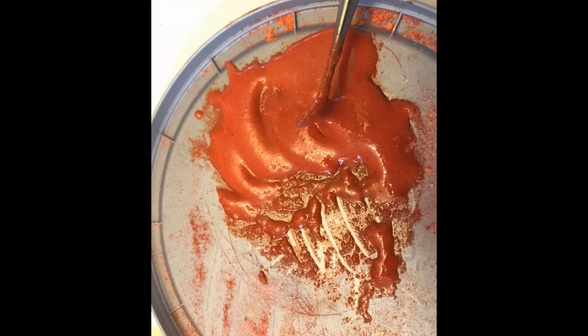I drizzled the sauce on top of the spaghetti I'd been building. The first drizzle was more red. The second time, I added a little more orange to the sauce and drizzled some of that over it, which gave it a little more dimension with two slightly different shades.